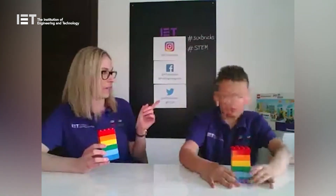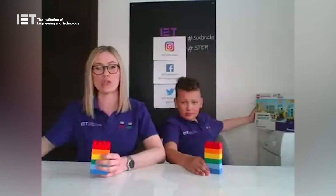Six Bricks are the brain warm-up activity of our STEM programme. STEM stands for Science, Technology, Engineering, and Maths. Our programme is called First LEGO League Junior Discovery, which is for four to six year olds — but Six Bricks activities are great for any age. You can also get your own at-home Discovery Set; just go to iet.org/discovery to find out more and get registered.